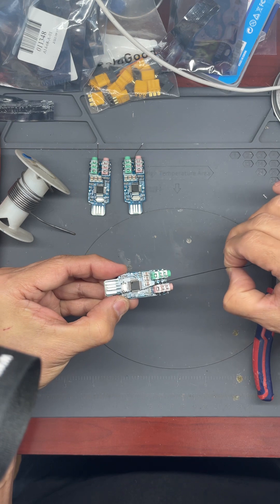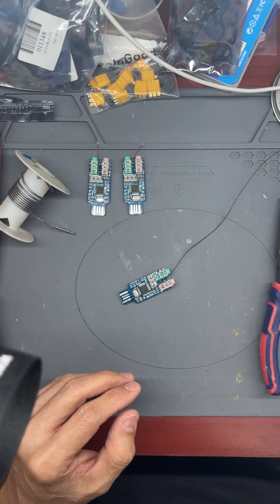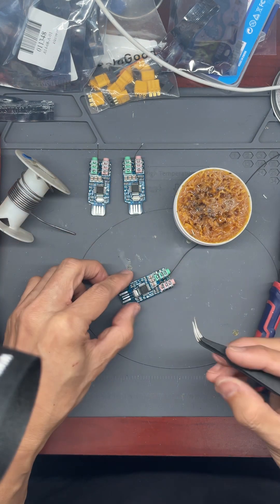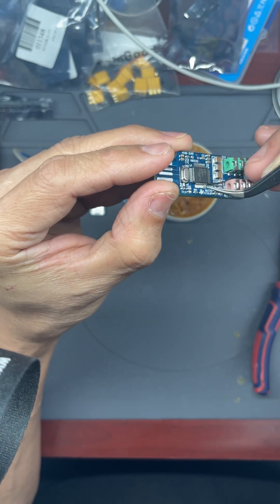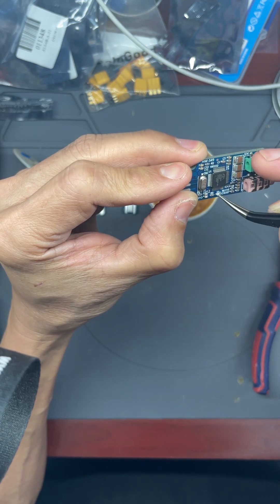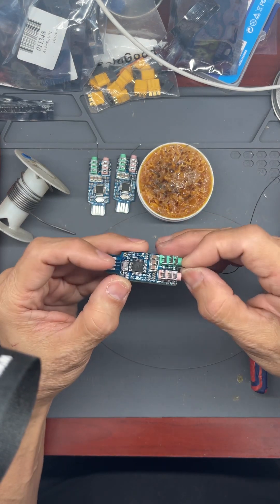Before I put the wire next to the pin, I put a dab of flux — just a bit — on the IC pin. Make sure you just put it on the last one, just a bit right there.